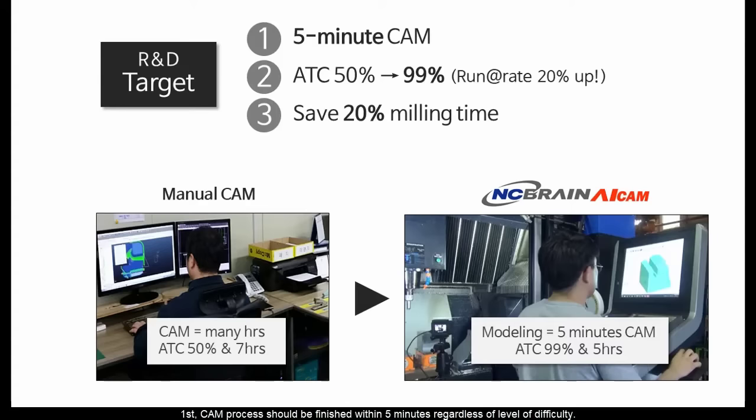First, CAM process should be finished within 5 minutes regardless of level of difficulty. Second, 100% ADC. And last, save 20% milling time.